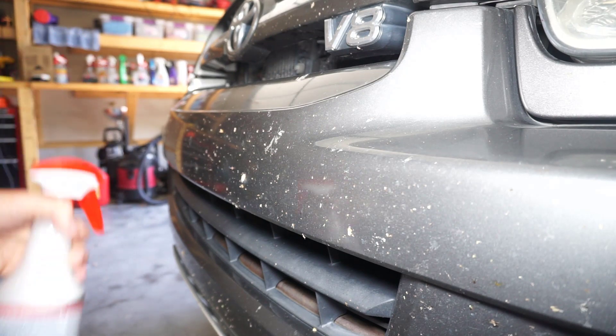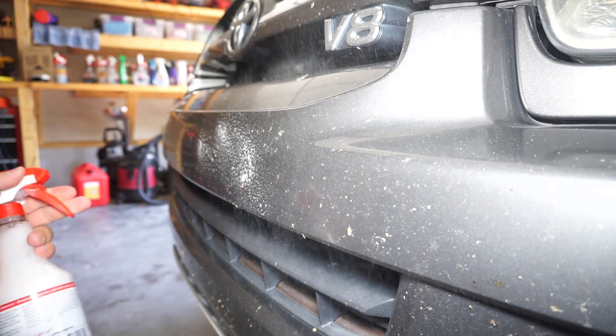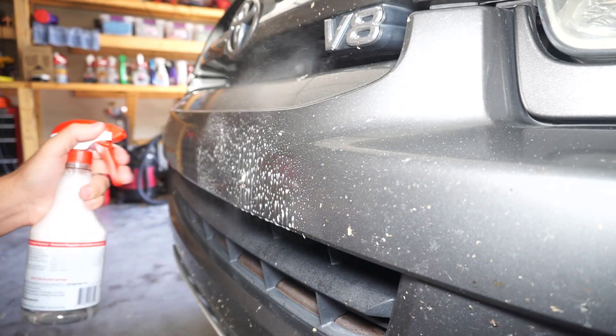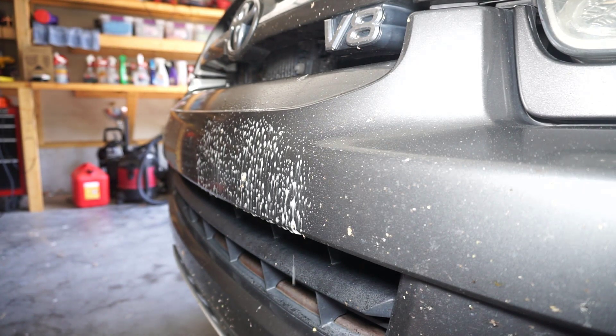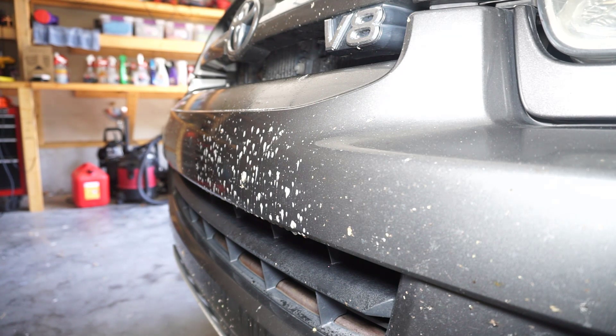I wanted to test it on a spot that was really hammered, so I chose this area right here. I wanted to see how well it did with one or two wipes. The bottle said to let it dwell for about 30 seconds, so that's what I did, and then I wiped it off with a microfiber towel.